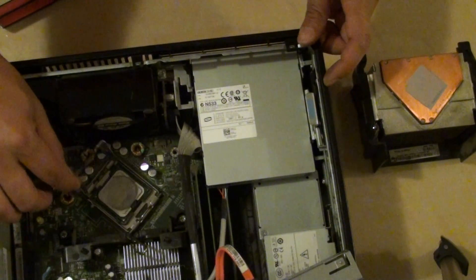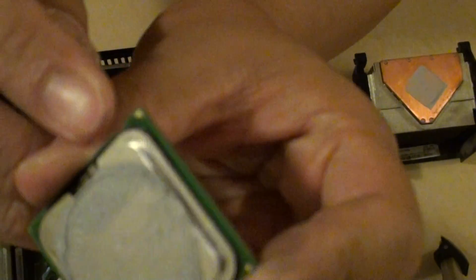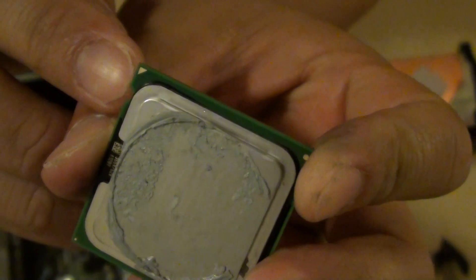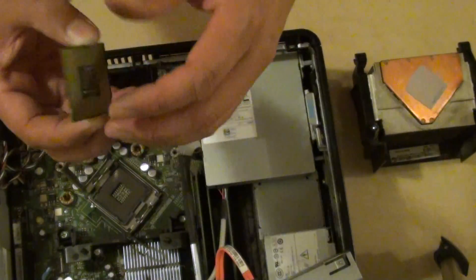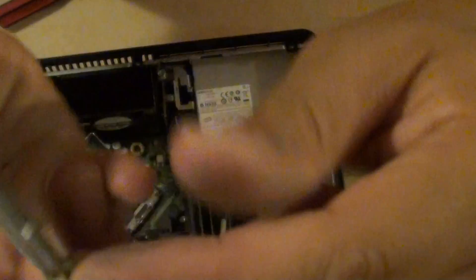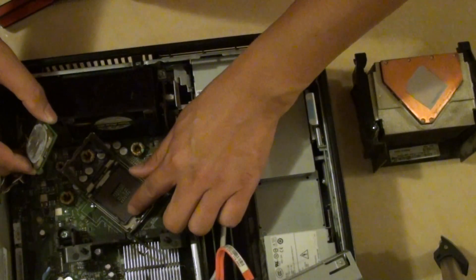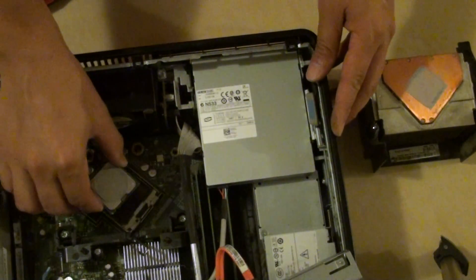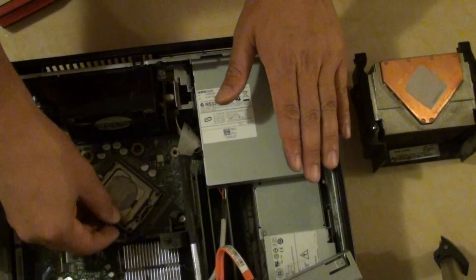We're going to put the CPU in. Make sure that you align the pins correctly. Here is a metal bit — a gold corner — so you want to make sure you align this corner up with this slot. Make sure that it goes into the right slot. There should be one pin missing over here. If you look at this metal bit and turn it over, you can see there is one pin missing right there. You want to align it up with the slot here — on the slot you should be able to see one pin missing as well. We're going to align it up like that. Then we put the front cover back down, then we lock the latch into place.